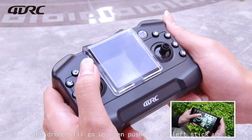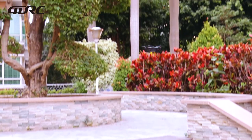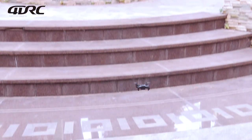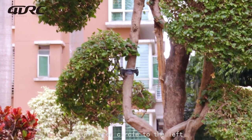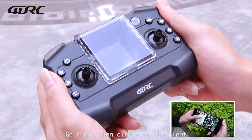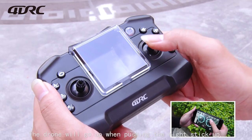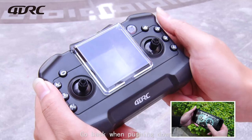The drone will go up when pushing the left stick up, and go down when pushing down. Circle the left stick to the left to go left, and circle to the right to go right.